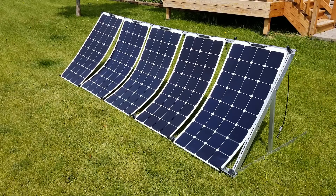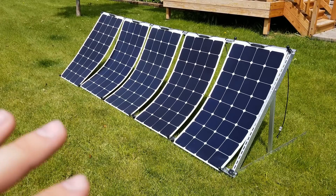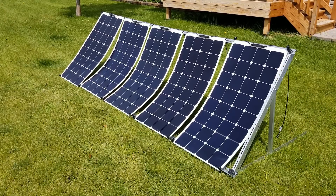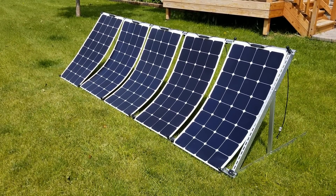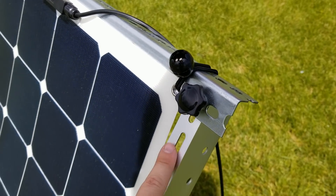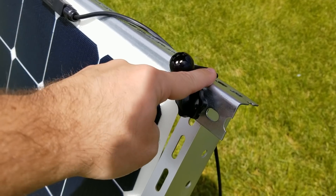These panels have been out here in 25 to 35 mile an hour gusts and I've simply just got them staked into the ground and haven't had any problems yet with this setup. I haven't tested it in 35 plus, but in 25 to 35 mile an hour gusts it's been doing really well. Let's take a closer look — I'll show you exactly what I put together. The stand is made out of aluminum but the cross beams are actually made out of steel.